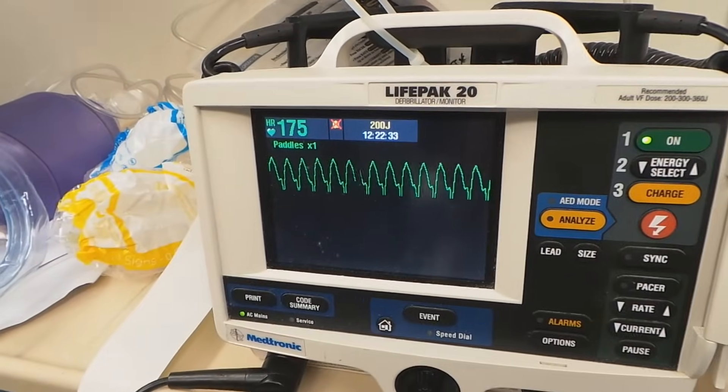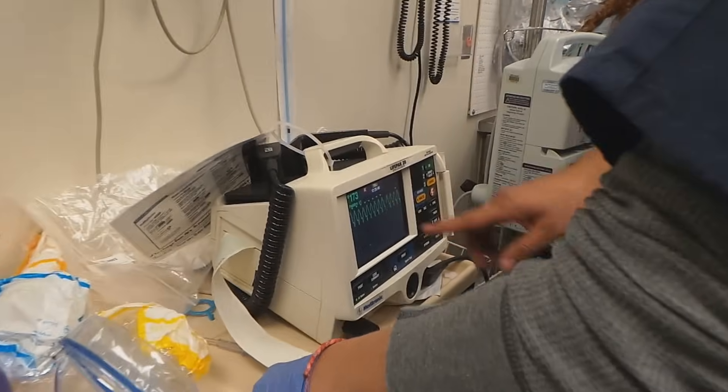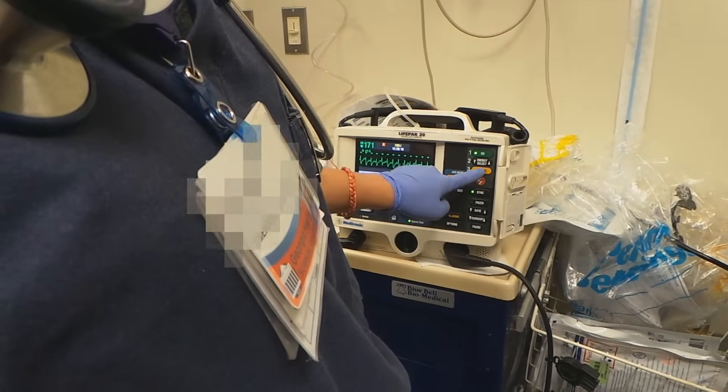On this monitor it clearly looks like V-tach. You have markers on every QRS — you want to make sure every QRS has a marker and every marker has a QRS. Ketamine is in. 200 joules, biphasic. Okay, charge.